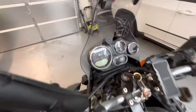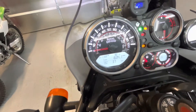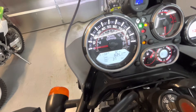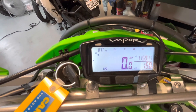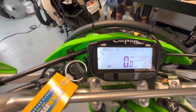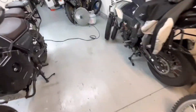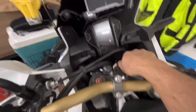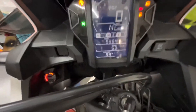Let's see what it says. It says 92. It might be 92 in here. You can always check it against the KLX. KLX says 87 — 89. Let's check it against the Africa Twin. And it says 89.